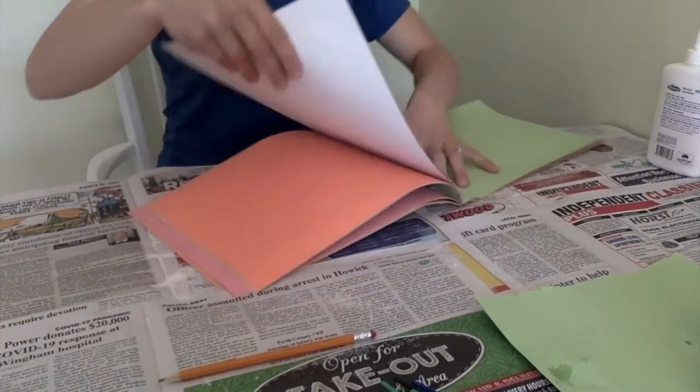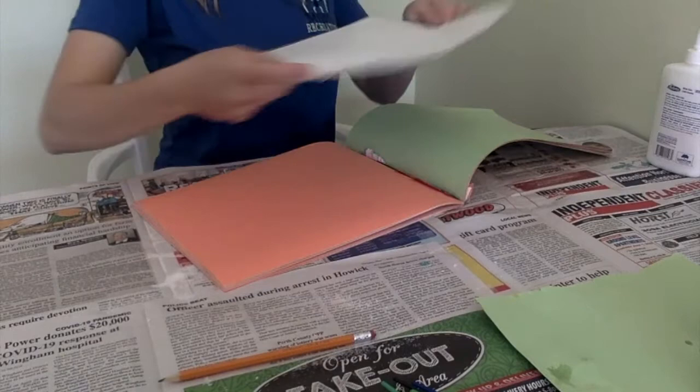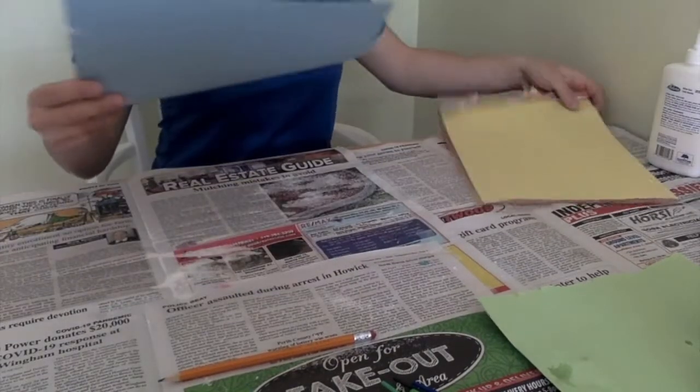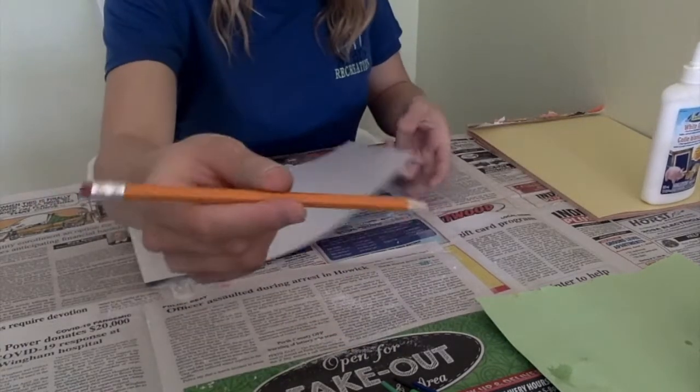Pick out your color of construction paper you'd like to use for your craft, then grab your pencil or pencil crayon — any writing utensil you have — and draw whatever picture you'd like to do on that construction paper.